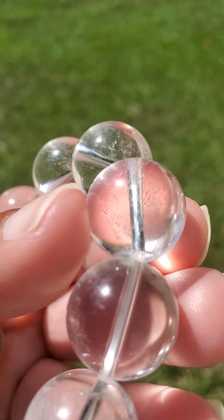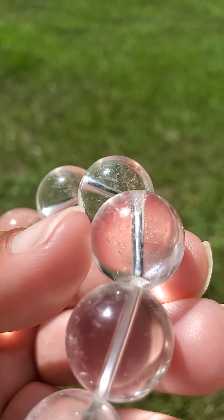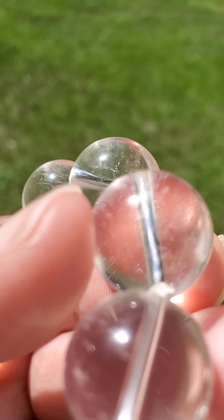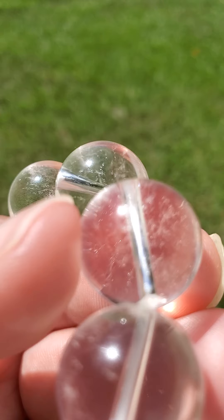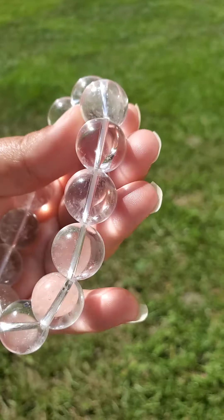I know it's a bit windy out here right now and I truly do apologize about the wind — I hope everyone is still able to hear me okay. It's just very important to me that I'm able to show you this in the natural lighting, so hopefully you can see this in full and better detail, but I do apologize if it's too windy.